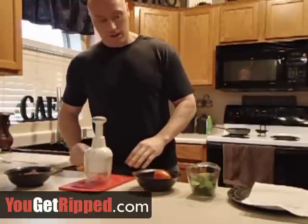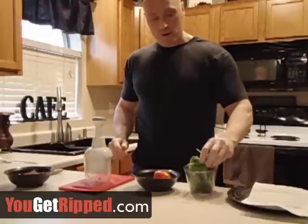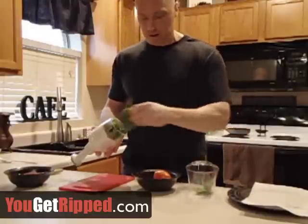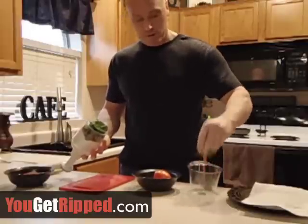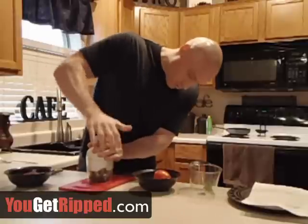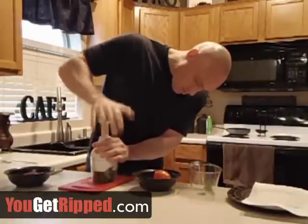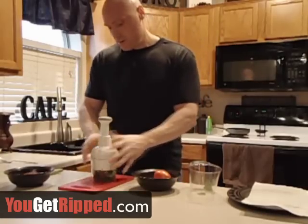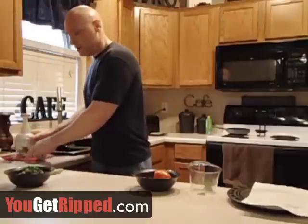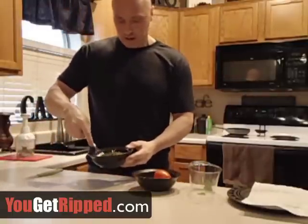The last ingredient I use is spinach. I've got about a cup to a cup and a half of spinach. I use the chopper to measure it — I just kind of pack it in, chop that up, and slide it right into the egg.